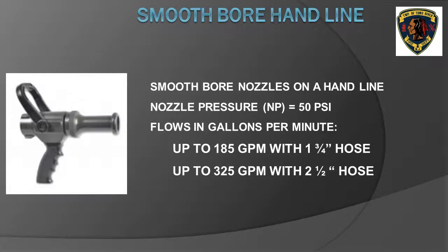Smoothbore nozzles used on hand lines — either inch-and-three-quarter or two-and-one-half inch — require 50 pounds per square inch nozzle pressure. A smoothbore nozzle on an inch-and-three-quarter hose line usually flows 185 gallons per minute. Most departments use a 15/16-inch diameter nozzle for this application. This is a good flow for most residential structure fires.